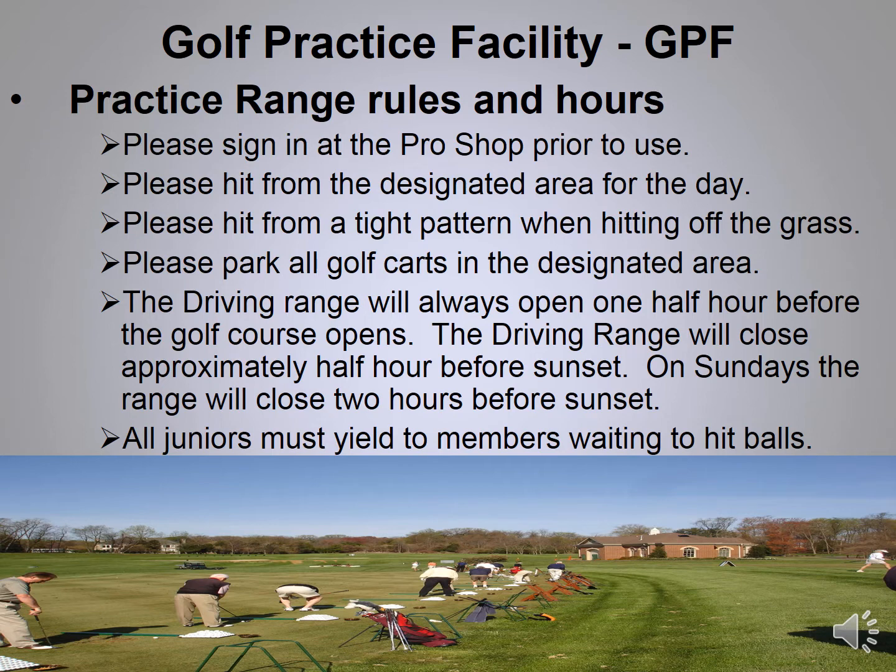The golf practice facility is open seven days a week, weather permitting. We ask that you always sign in at the golf shop first — this lets us know how many people use the practice facility annually, and allows us to reach you in an emergency. Always use a tight pattern when hitting, park your carts in the designated area, and only hit where we've set up balls for the day. The practice facility opens half an hour before the first tee time and closes at dark.